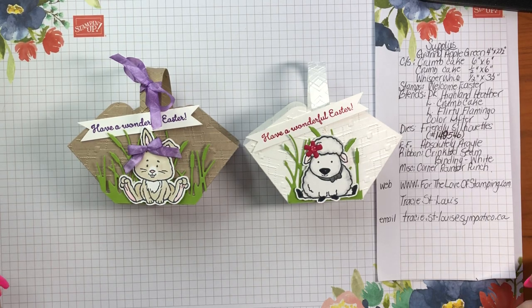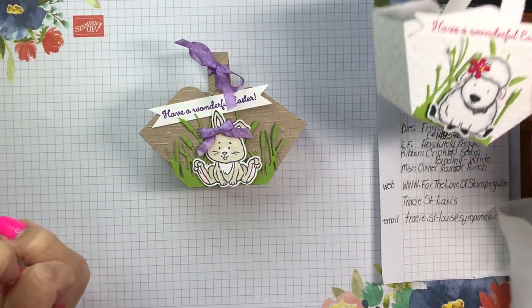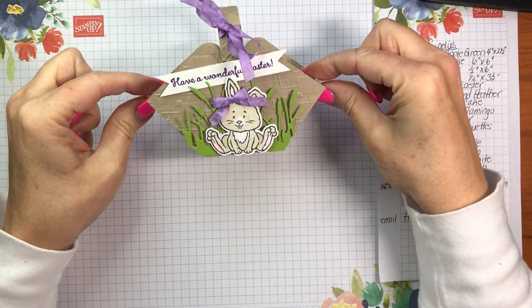Welcome stampers to Sunday Share. I'm Tracy at For the Love of Stamping, and today I have these adorable 3D Easter baskets. I'm going to show you how to make them and how easy they are. For our project today we're going to use the little Easter Bunny, and I'm going to show you all the supplies that you need.